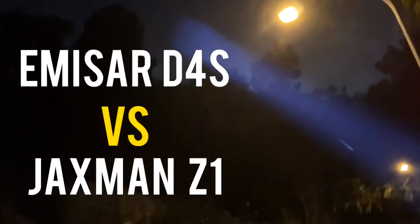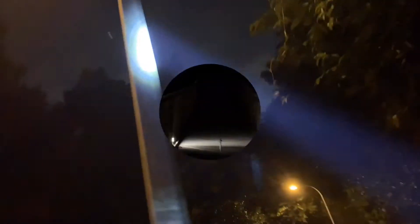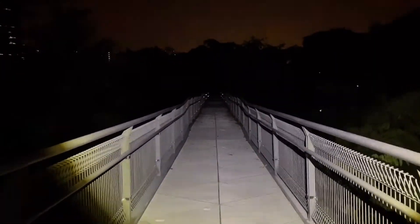AT Phone Home. See? This is why you carry a flashlight — the lights are out. Using the iPhone light, and as you can see it's barely lighting up the area. How about a flashlight? Flashlight for the win.